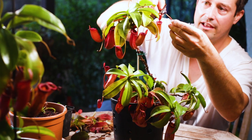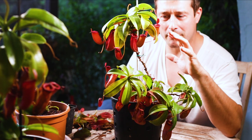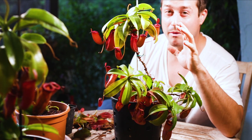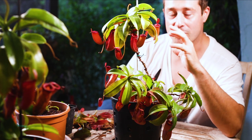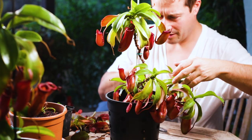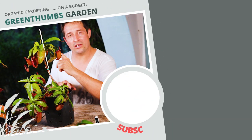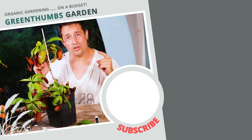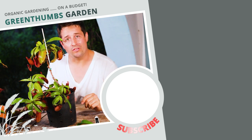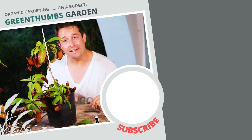Let us know in the comments what are your favorite Nepenthes. Nepenthes are my favorite carnivorous plants — they're beautiful plants and it's so addictive; I wish I could just have a giant greenhouse full of them. Pretty happy with that — it looks nice. If you want to know how you can safely fertilize your Nepenthes pitcher plants, make sure you hit the link on the right. Thanks for watching — it's been a pleasure as always. Make sure you hit that like button and share this video with your friends if you know anyone who wants to know how to look after their pitcher plants. I'll see you next time.